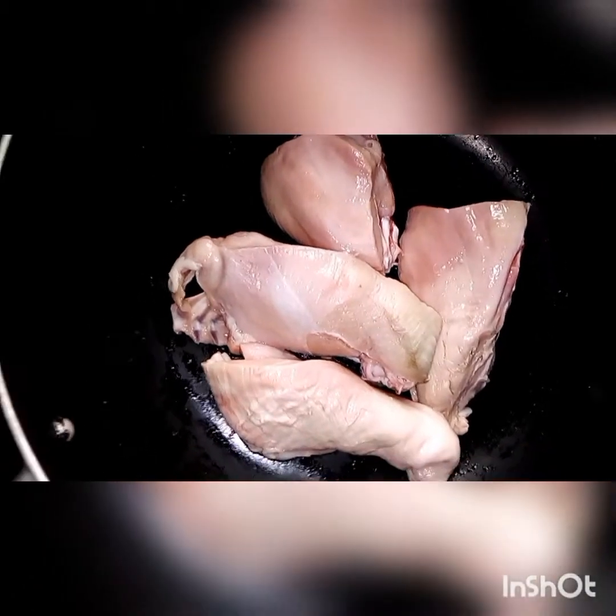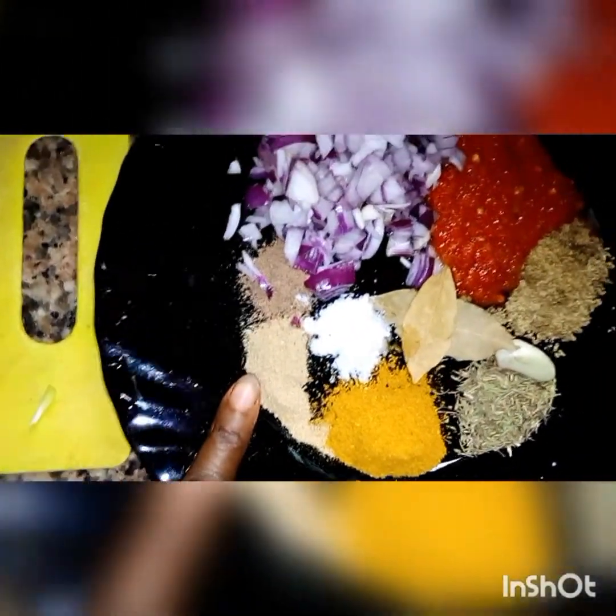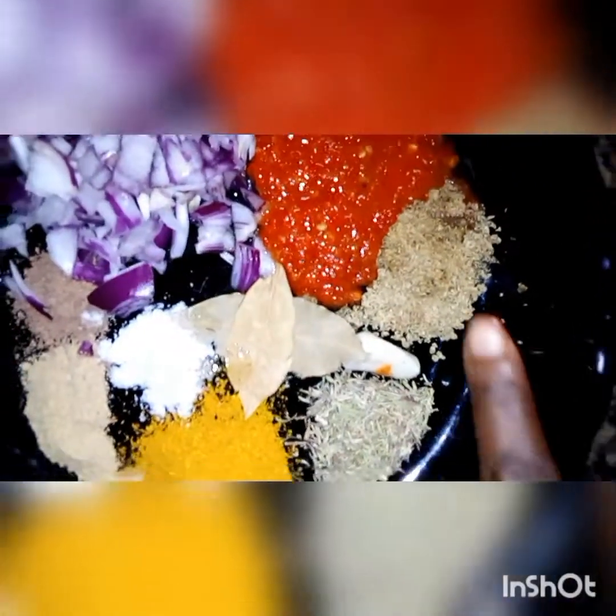So guys, this is the chicken for the rice. These are my ingredients: ginger, nutmeg, onion, pepper, curry, seasoning cube, bay leaf, and garlic. I pour them in and bring it to boil for about 15 minutes.